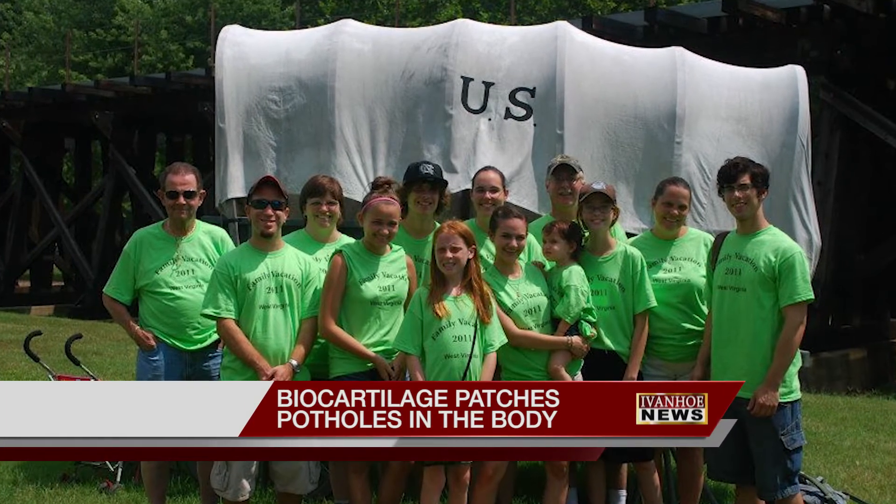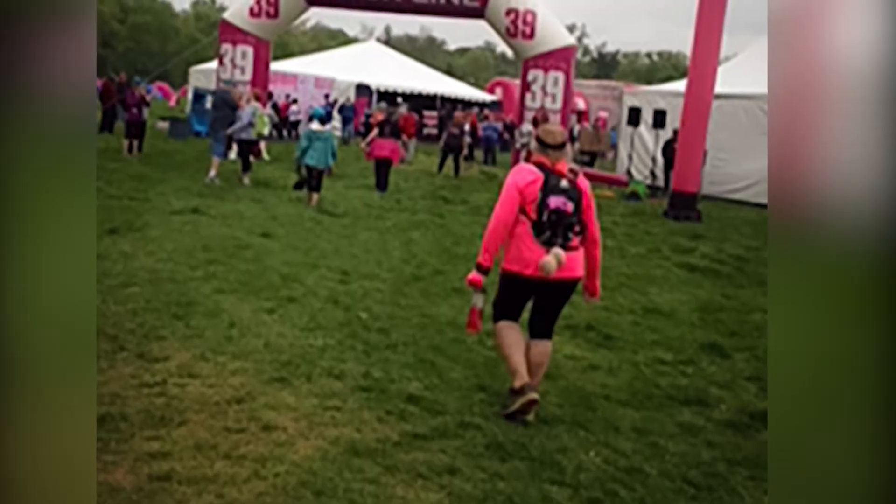52-year-old Sherry Beach and her family love to hike, but during a typical trek near her home, a waterlogged trail almost put her out of commission for good.